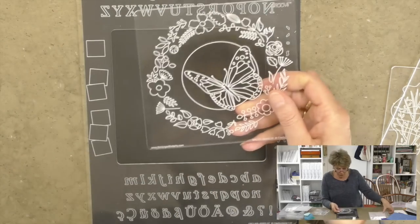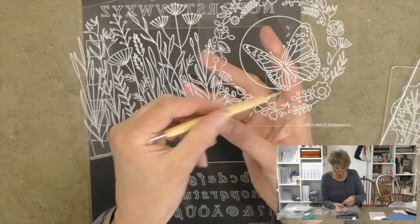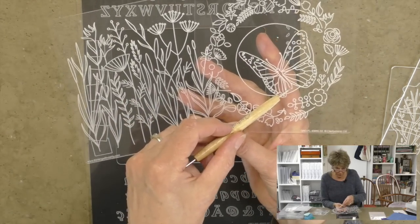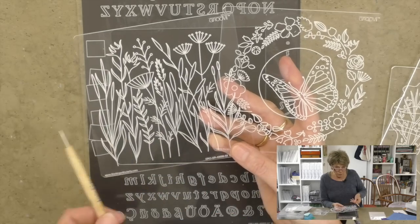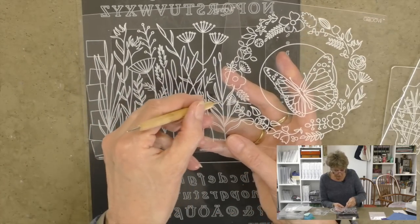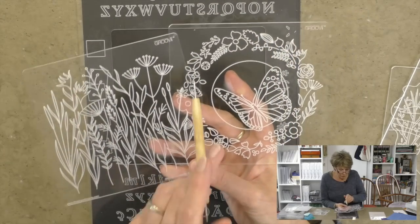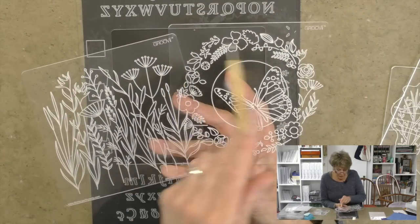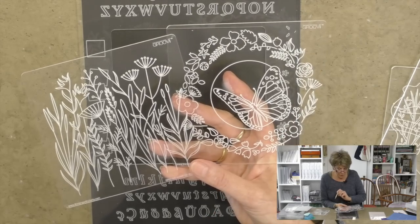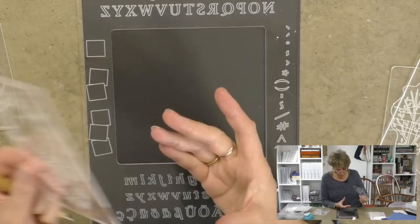Here are two rather fantastic brand-new design plates: we've got the butterfly with the wreath, and then we've got our meadow grasses. If you're wondering which side is correct — you can hear the etched side — the way to always know is if you can read 'groovy' then you've got the right side in place.